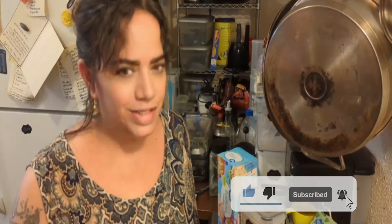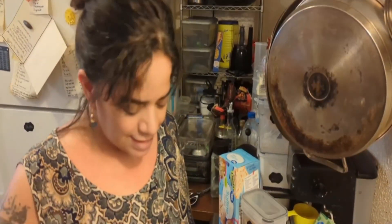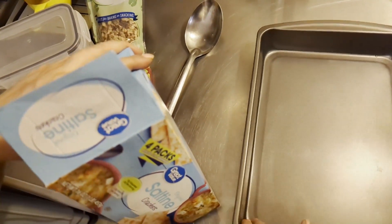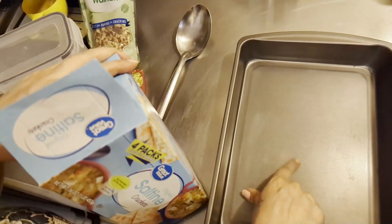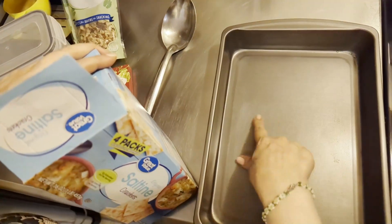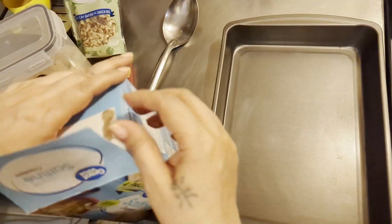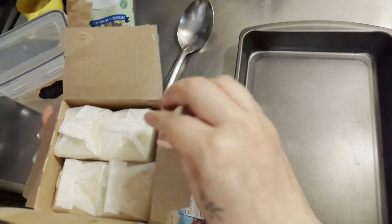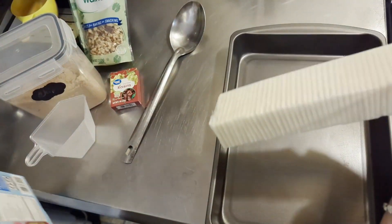Today I am going to make caramel cracker candy and you are going to love this, your family is going to love this. It's a simple easy recipe so let's get started. We need saltine crackers. I do not have any parchment paper but I am using a non-stick baking pan and we're going to get started with our crackers.